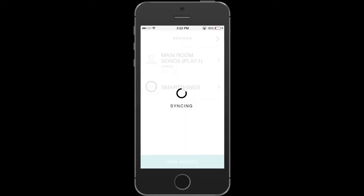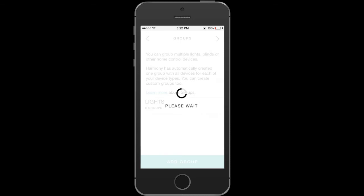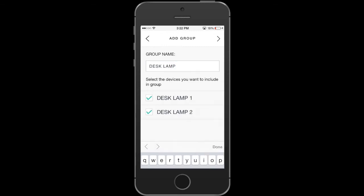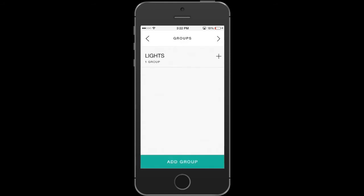Hit Next at the top. Now Harmony has access to both my Sonos and my SmartThings — it'll take a second to sync up with the hub. Now I'm going to add some groups. For instance, I don't want to turn on Desk Lamp 1 and 2 separately, so I can group them into a single lamp called Desk. Hit Next and now the lights are grouped together.